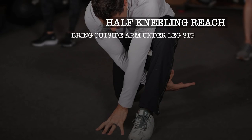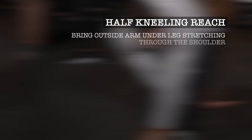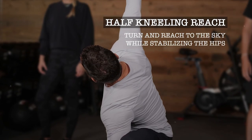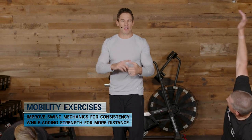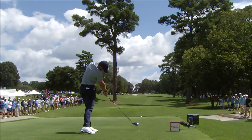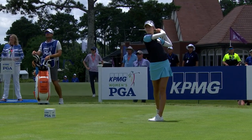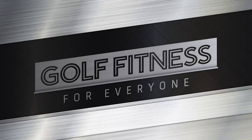There's a difference between flexibility and mobility. Flexibility is the ability to get into position and hold that position, which is good and important. But true mobility is combining flexibility and stability — combining flexibility and strength. Players on tour right now are getting stronger and hitting the ball a lot further, both on the LPGA and PGA tour. We are working on mobility right now.